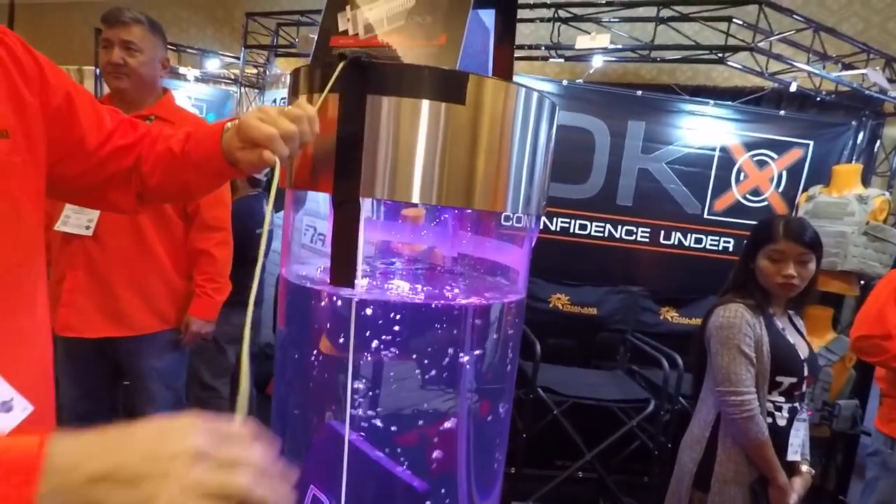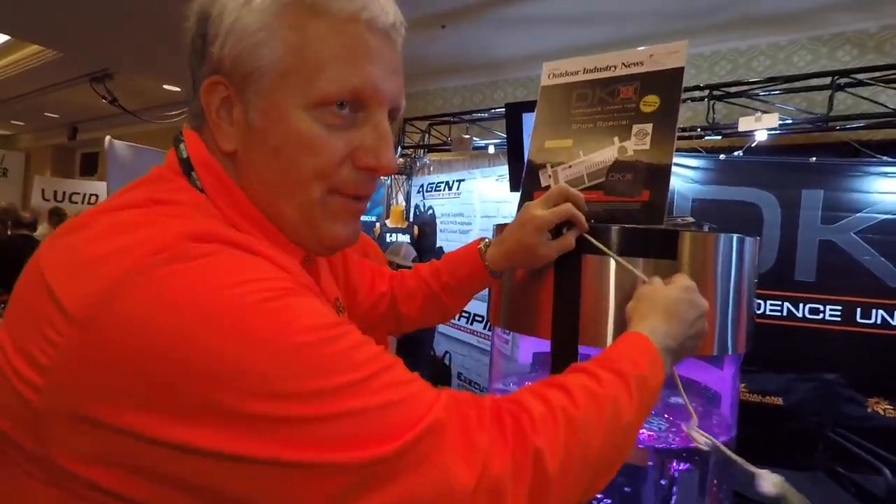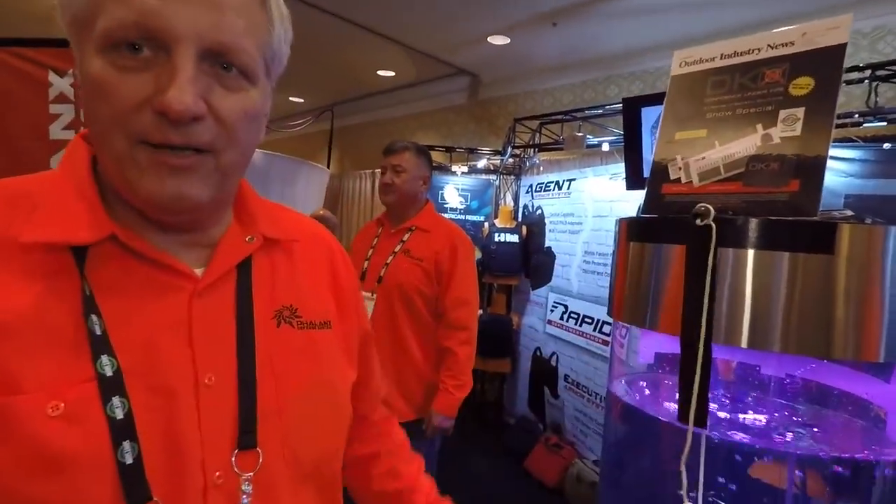If I go in the water with this, I will not sink — I'll pop right back up. We had a deputy saved in a water operation where he went under with all his gear, and the positive buoyancy of his kit saved him.